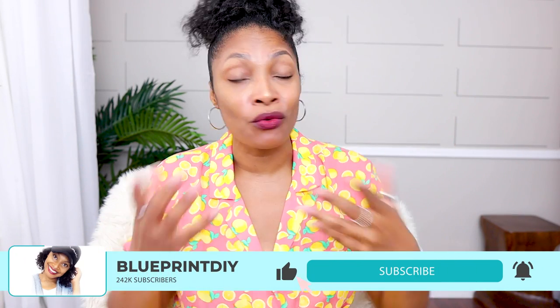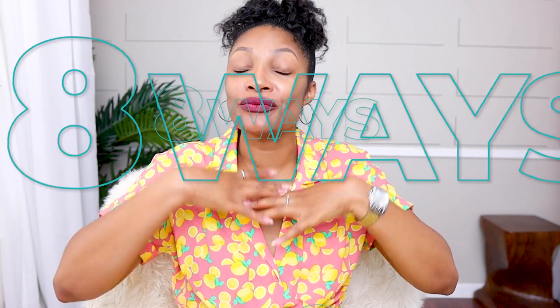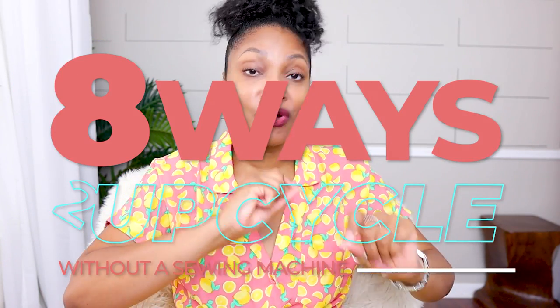Hi everyone, I'm Angelina and this is Blueprint DIY where we make our clothes to be just as unique as us. Did you know you don't need a sewing machine in order to upcycle? Yes, it is true. Today I'm going to share with you eight ways that you can upcycle without a sewing machine. Let's do it.